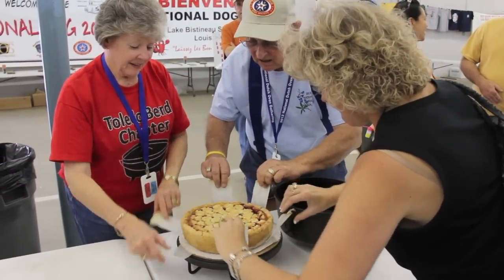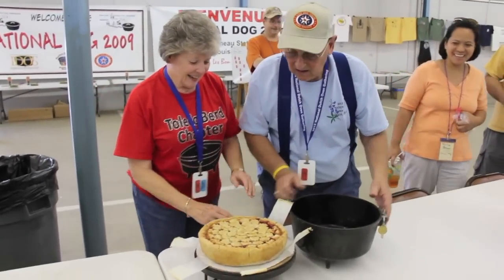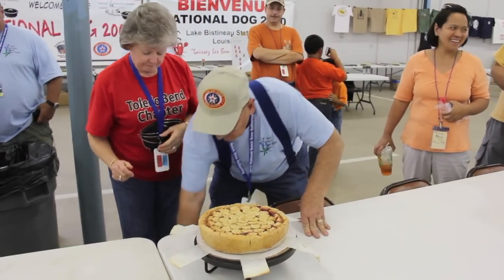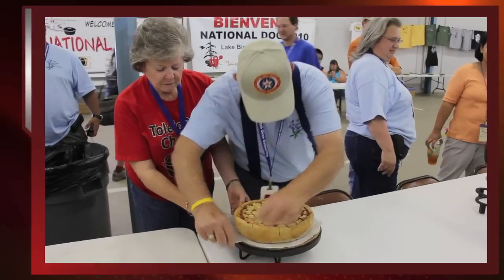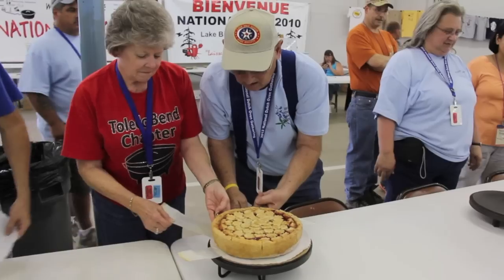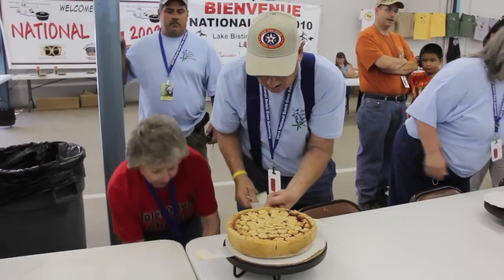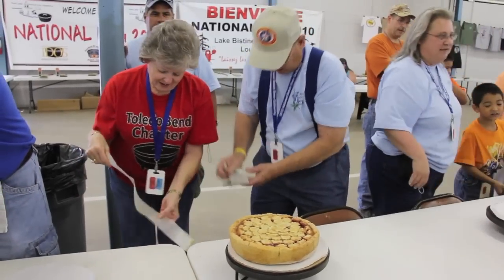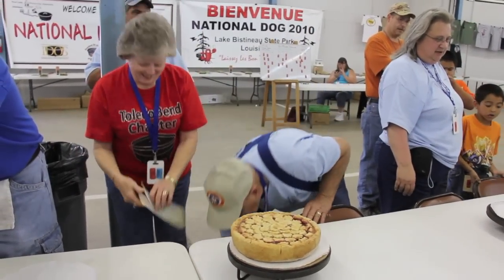Look at that! They should slip right out. There you go.